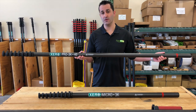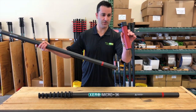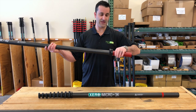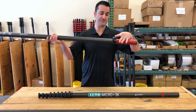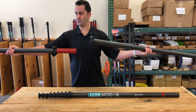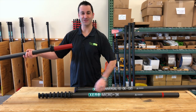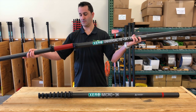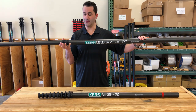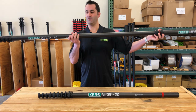With the 40 footer, what we're going to do is add this number nine adapter to the bottom of the pole. It slides on — when it stops, stop right there. From here you're just going to simply take an extension, make sure the clamp is open, and just slide these two clamps right together. So here we've just added 10 feet to this 40 foot pole.